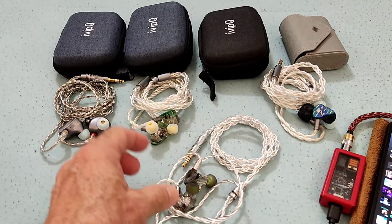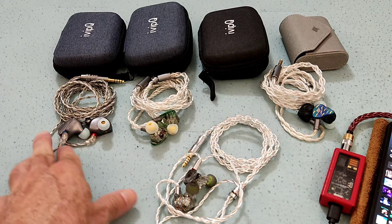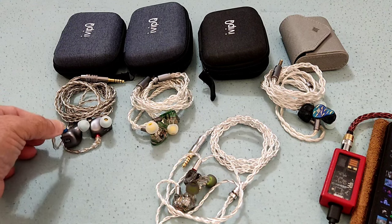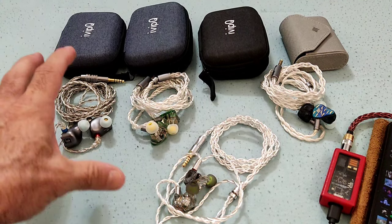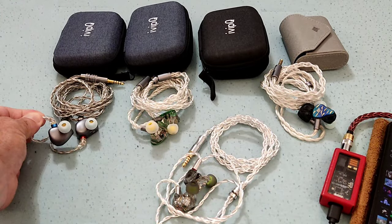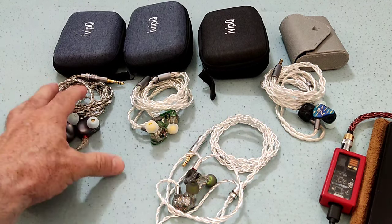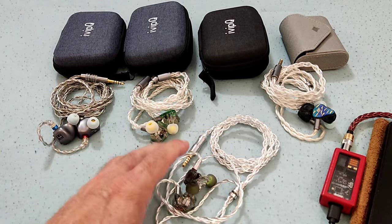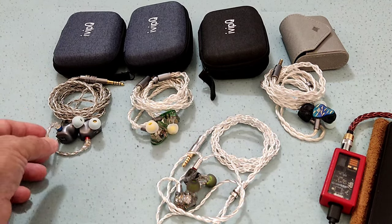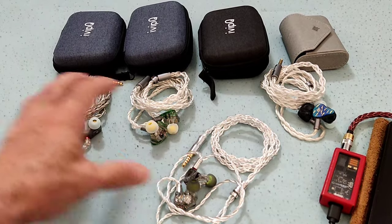What do I have here to compare with the V11? I've got the CVJ Kumo, also an 8BA, which has tuning switches. I'm using it in the 1-0-0-0 setting, which basically just boosts the bass a little and leaves the rest of the frequency range as it is. It has a metal shell and costs around $180. In terms of accessories and look, it's actually better than the V11 — it brings a modular cable, which is also a very decent cable.